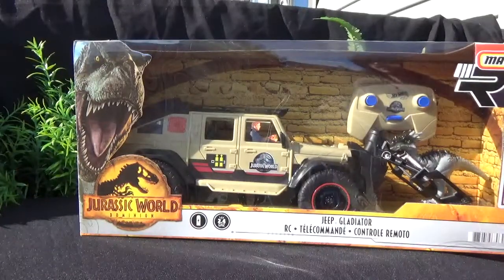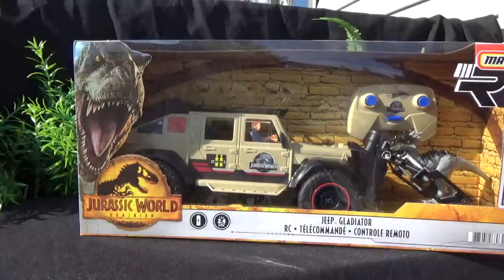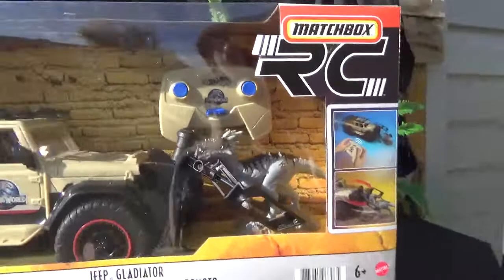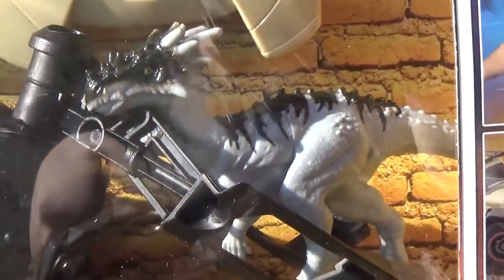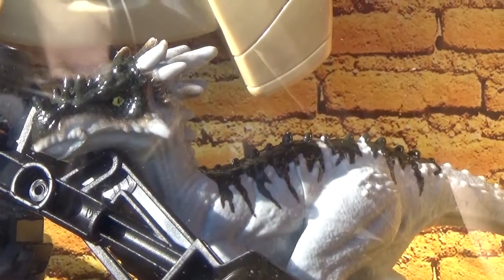Compared to the normal Jeep, it is massive. So we'll actually take a look at that after it's unboxed. But what really caught my eye was the Draco Rex there in the corner, which is basically just the same colors as Dino Rivals, the 2019 toy line.